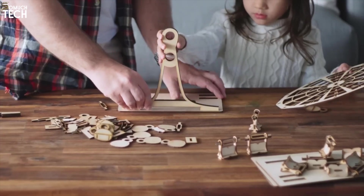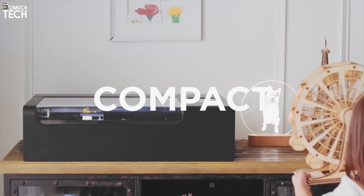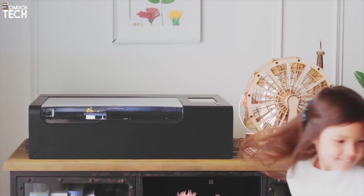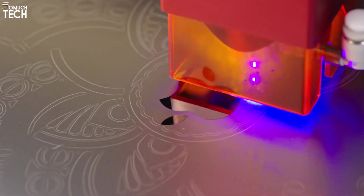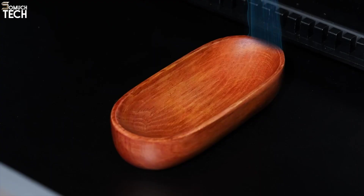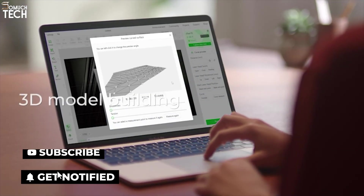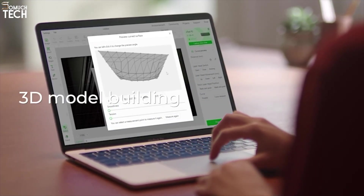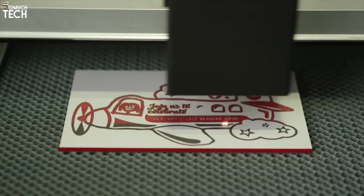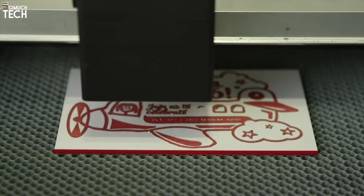The Beamo is the perfect blend of form and function — compact, capable, and creative. Whether you're starting a small Etsy shop or just want a cool laser for personal projects, this sleek machine gets the job done with style. And that's a wrap, folks! If you found this helpful, drop a like, subscribe for more tech gems, and let us know in the comments which laser cutter you're eyeing. Until next time, stay sharp and keep creating, only here on SoMuchTech.